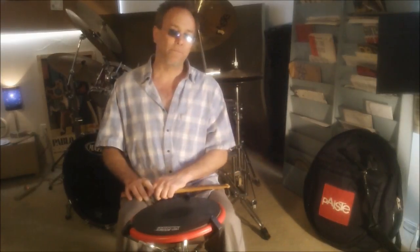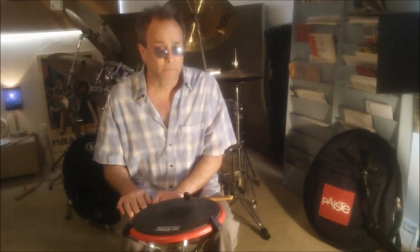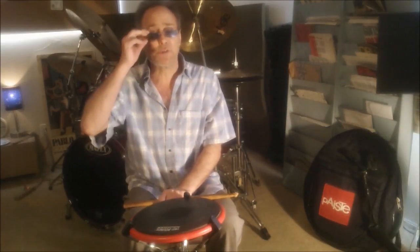Hello and welcome. I'd like to continue the discussion on the single stroke and its importance with regards to playing good doubles on the rebound and roll strokes.